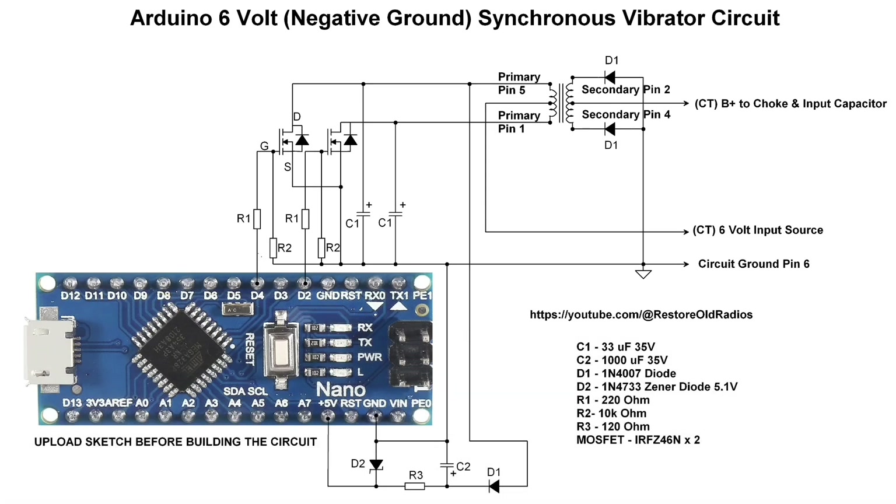The output side rectification is just two diodes — 1N4007 — and you can see how they're tied back to the transformer in addition to ground.